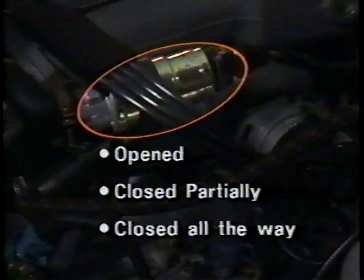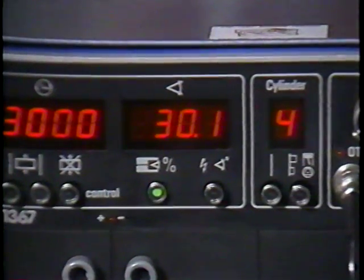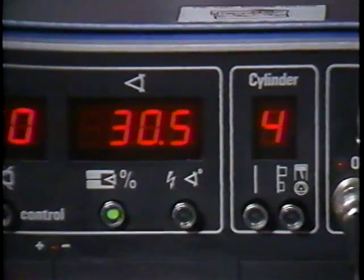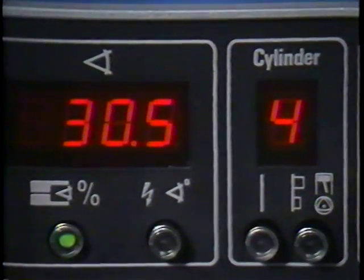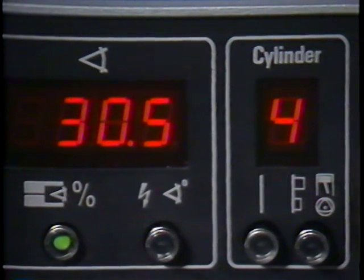Depending on the engine's idle air requirements, how far open or closed the valve is can be monitored by using the dwell meter. The dwell meter reads the valve position in percent or degrees of dwell. And remember to always use the four-cylinder scale for this measurement. Every time you do the basic checks on an engine,